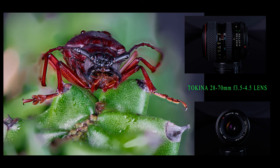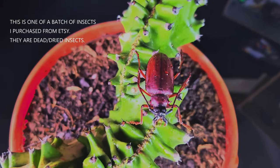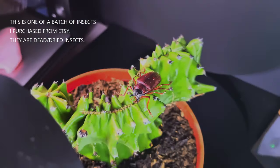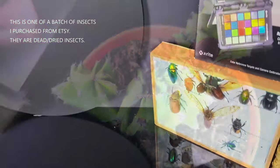How I took this image using the Tokina 28 to 70mm f/3.5 to 4.5 lens. These are dead insects purchased from the site Etsy.